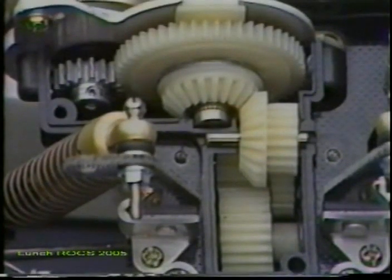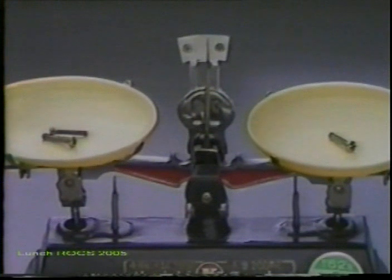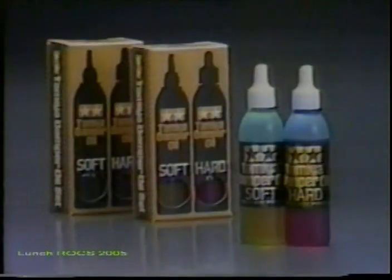The kit comes with 23 precision ball bearings for friction-free performance. Use of the optional titanium screws will provide an even better power-to-weight ratio. Other parts such as gears, uprights, universal joints, joint cups, ball ends, and ball bearings are also available to keep the Avante performing at its best. Fine-tune the suspension system using the Tamiya Damper oil set, and control downforce with the rear wing.